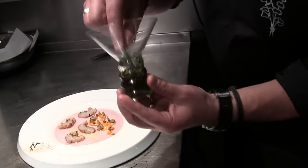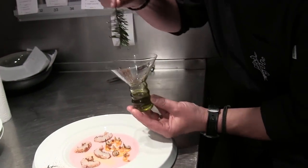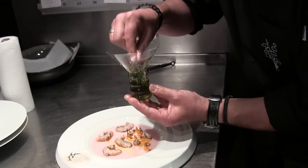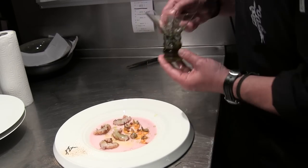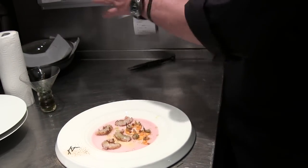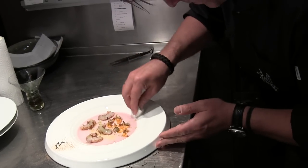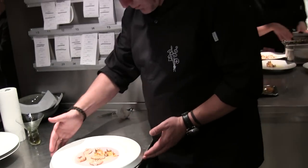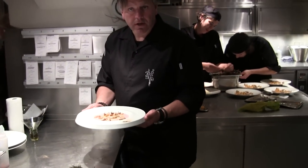Then we have the oil of the Christmas tree. This is one of my latest dishes. The lamb is here — it's back up.